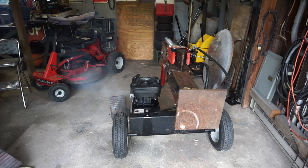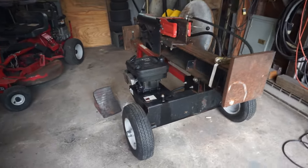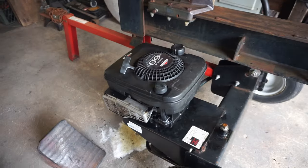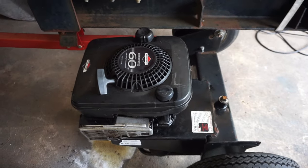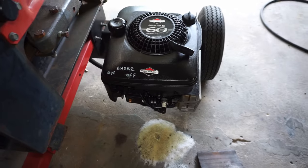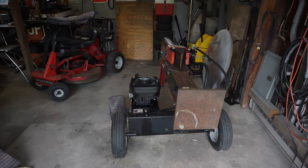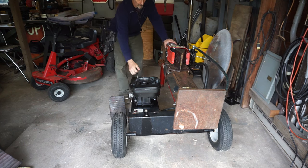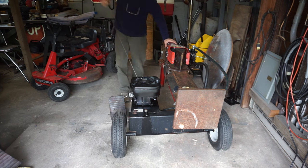All right, we've got to let it run. I checked - it's 3,000 RPMs, just a little bit over 3,000. Does it need any choke? Let's find out. We're going to try it without any choke.